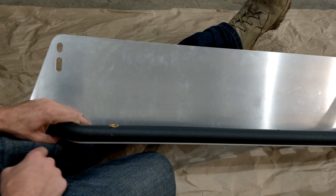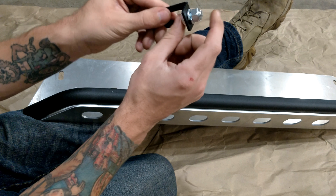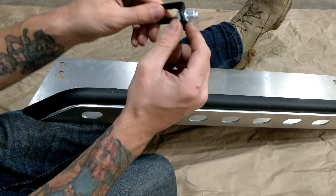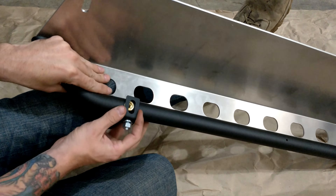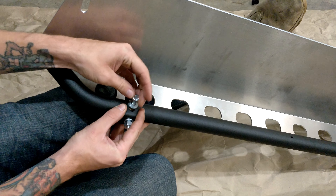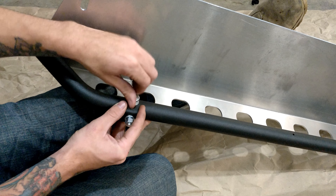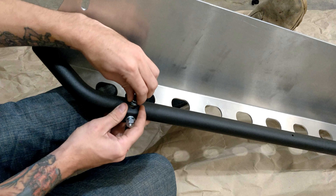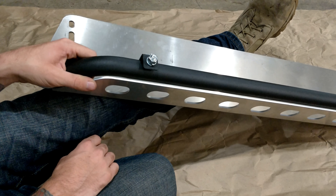Now that you have your bar mounted up, it's time to put on these brackets that your lights attach to. They supply you with these little bolts that attach them to the single hole here, and then the one hole that slides — you put that on the back side of this and then mount these up. You can keep these loose for now until you figure out exactly how you want your lights to be mounted.